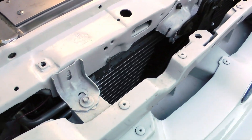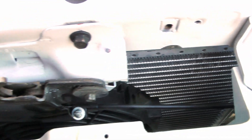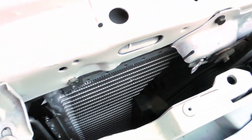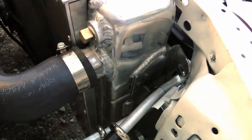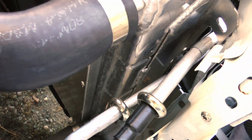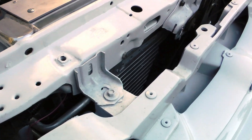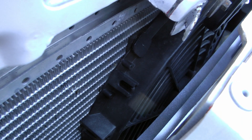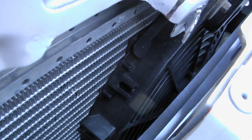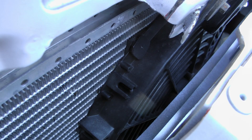Now we'll move over to the condenser. The condenser is the part of the AC system which rejects the heat, and as such it's mounted at the front of the car right in front of your radiator. Again I'm using the factory Ford condenser, but whichever vehicle you're doing this in you're going to want to see if you can find a factory condenser for it, because it's going to fit the best, match up with your evaporator nicely, and it's probably going to work the best. One critical thing with the condenser is that it has to stay cool — I never realized how hot these things actually get, so airflow is critical.